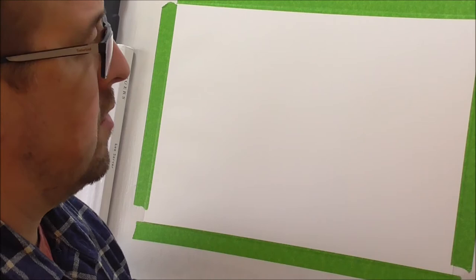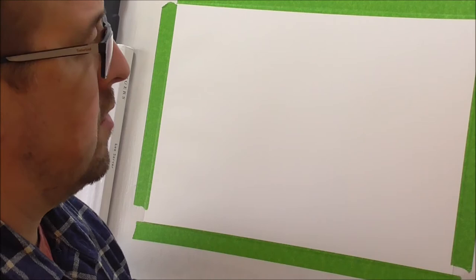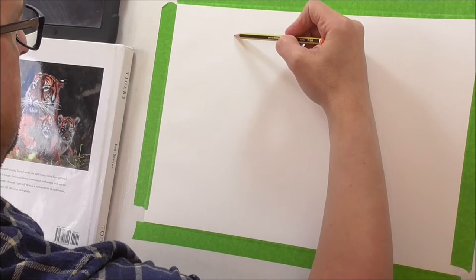Right, so we're going to need a pencil and later on the pen and a rubber and of course the paper. So let's start drawing a horse. First of all, I'm going to draw a line straight down like this, just lightly.